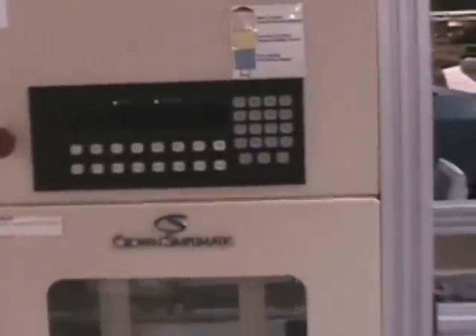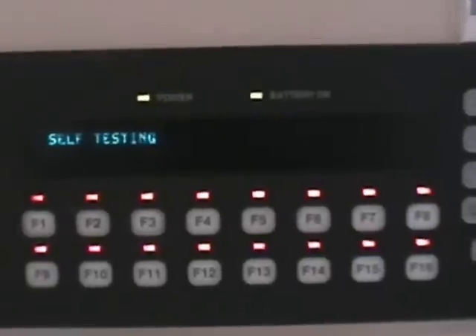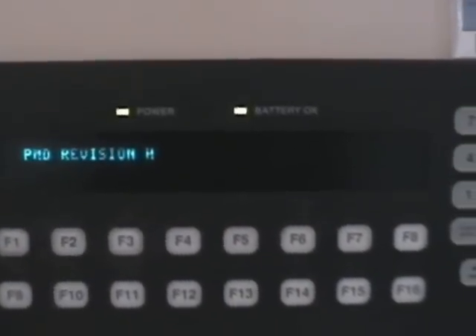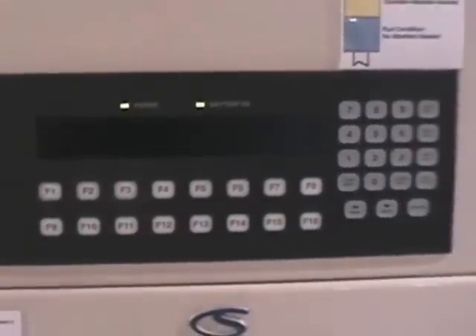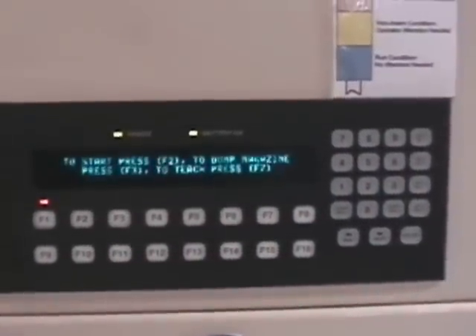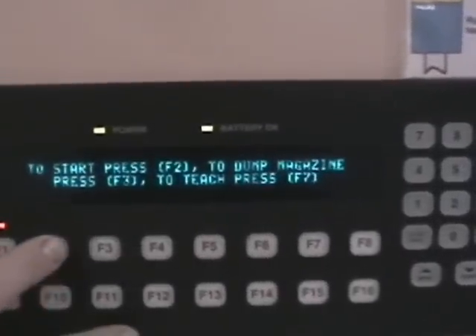Now we're going to turn the system on and we're going to load only five boards. There's a PLC back there that we had to get reloaded and figured out, which we did. Press start, F2.